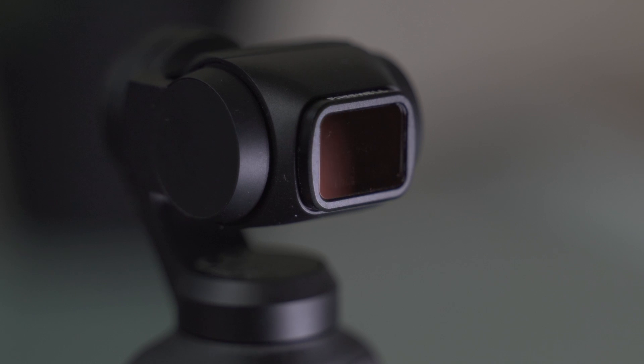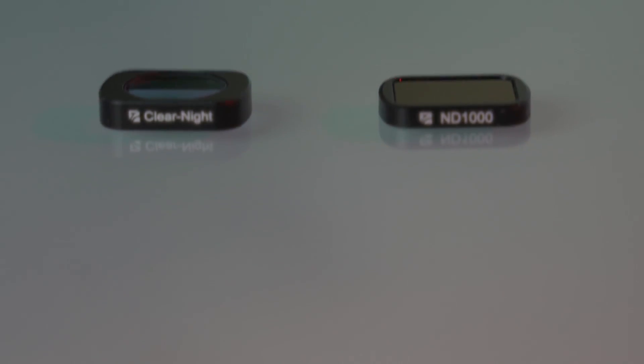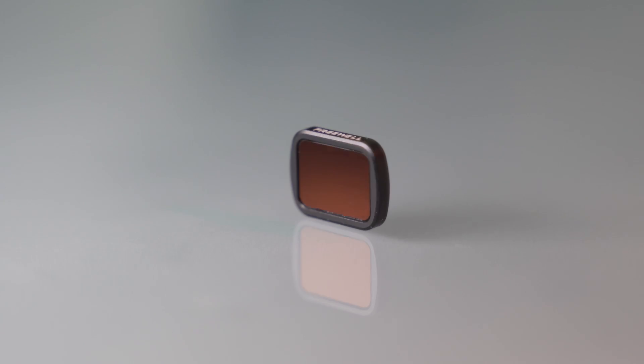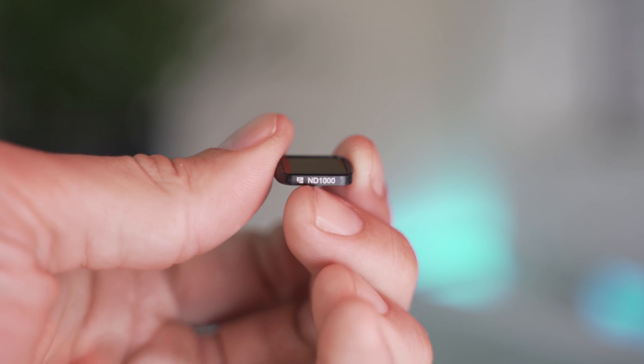They do regular ND filters and polarized filters, but I want to dive into specifically the ND1000 and the clear night filter. The ND1000 is absolutely fantastic when it comes to getting nice long shutter speeds and good motion blur. If you want to get a creamy water look, the ND1000 is great during the day. You can also use it at night for really long slow shutter speeds for light trails — like tail lights of cars. It's mainly photography-based, though you can do time lapse or motion lapse as well.